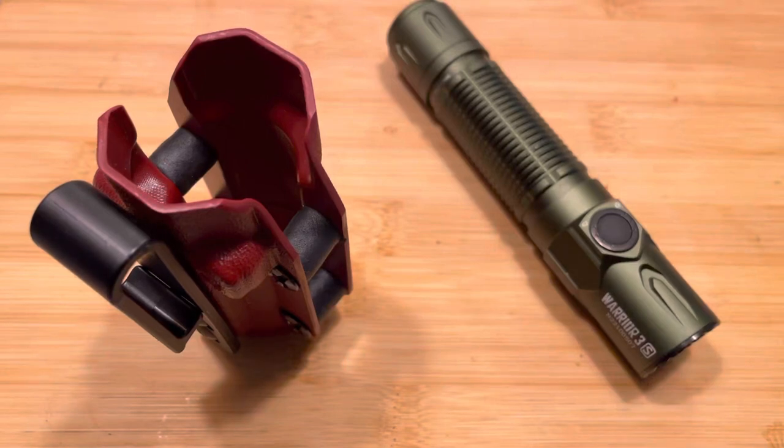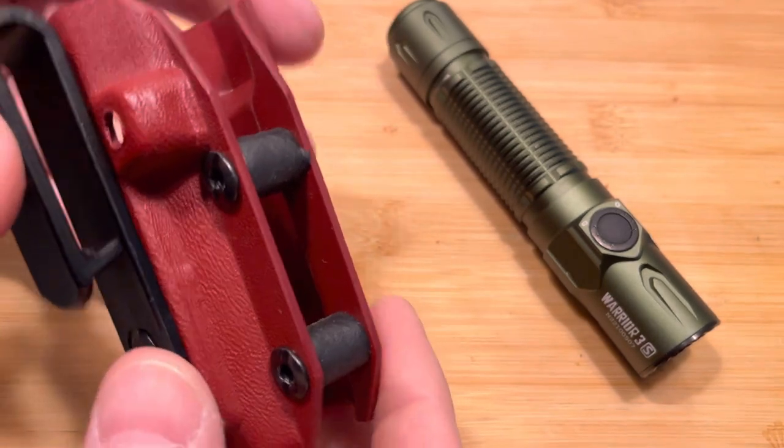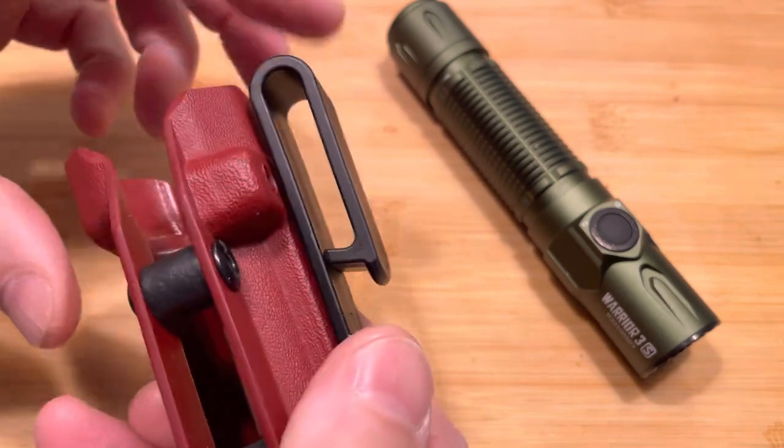Hey guys, Anthony here. It's May 4th, 2023, and today's video I want to highlight the Cobra Kydex flashlight holster for the Warrior 3S by Olight.